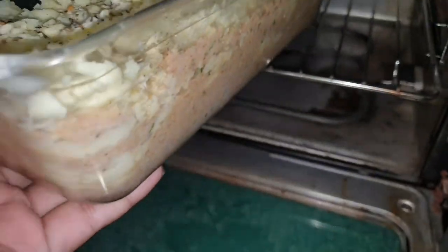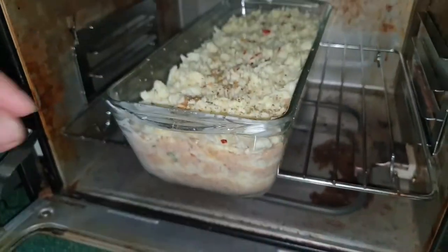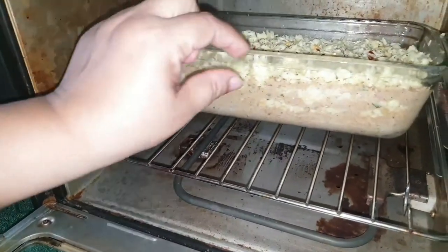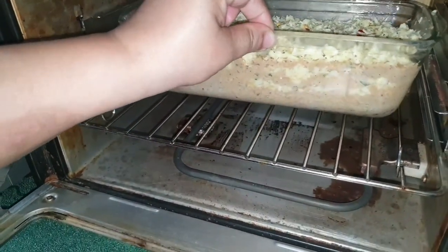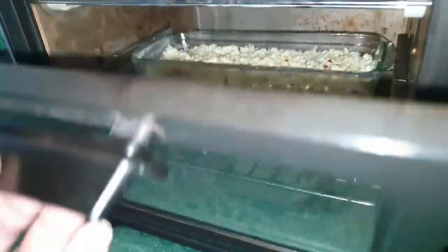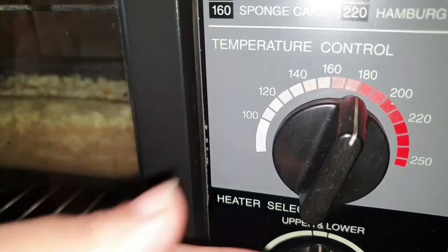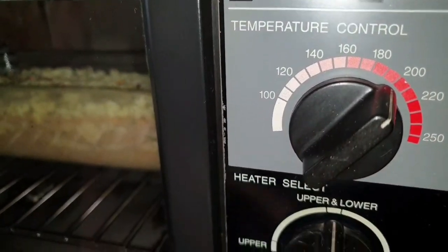Put it inside the electric microwave oven and then bake it. The temperature control will be 200 degrees and the time will be 55 to 60 minutes.